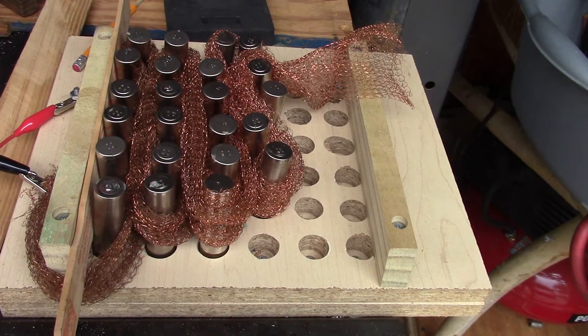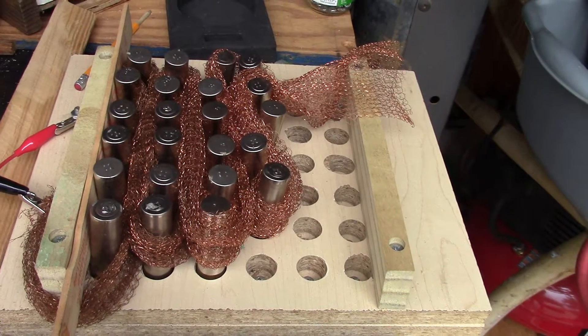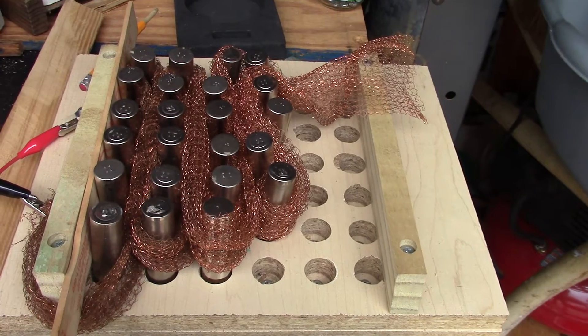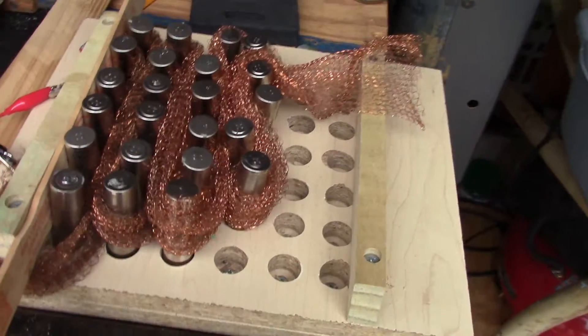Hi, this is Boynton Stew. What's shown here is my setup for charging as many as 36 18650 cells at one time. It's very, very simple.